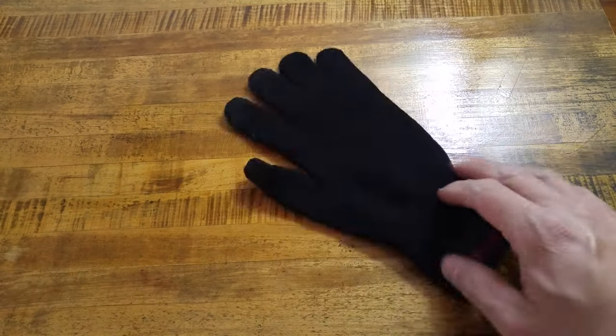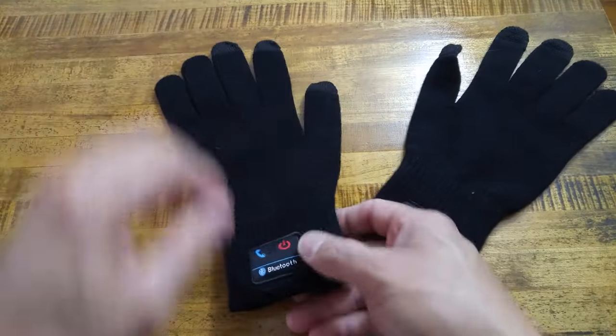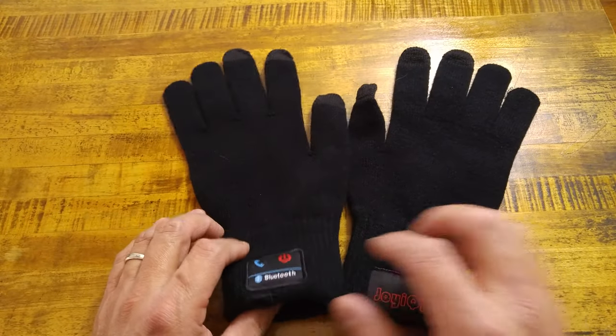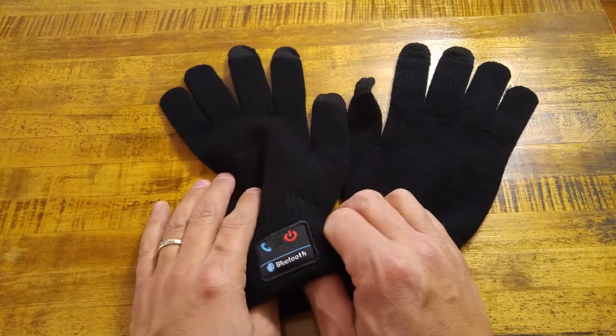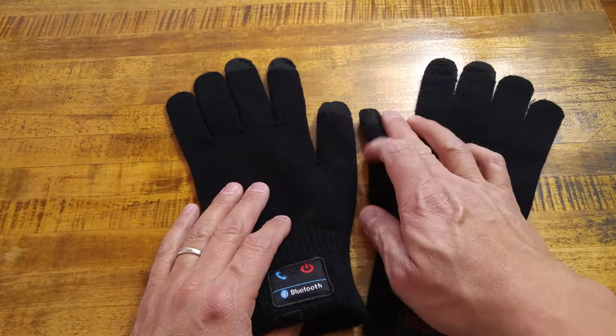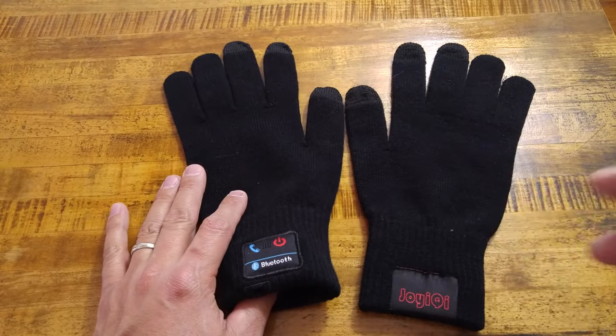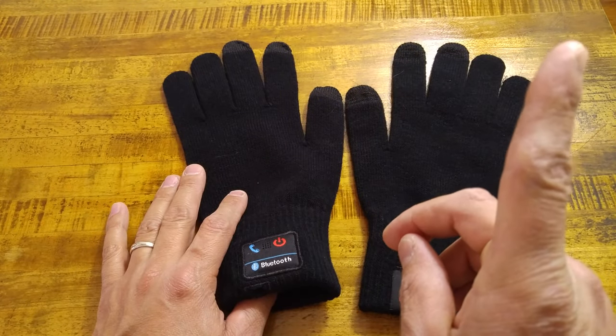So we're back inside, and these are the Joy IQ Smart Gloves. These are Bluetooth gloves that you can wear. They are basically like the hat that I showed you in the last video — I'll leave a link for that card right here.